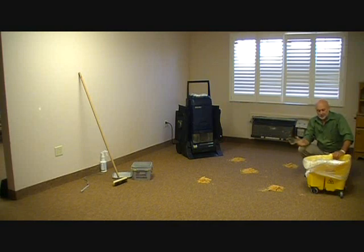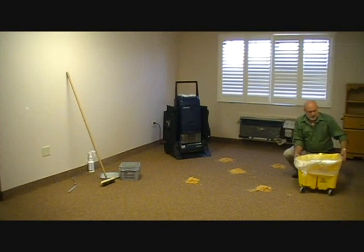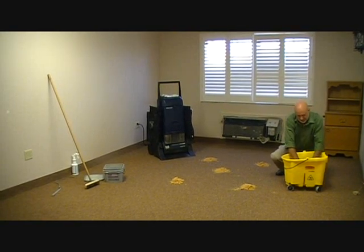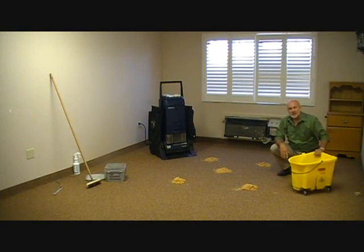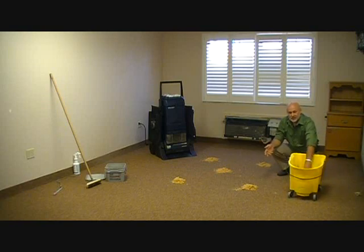Now I've taken my product from the bucket and put it in place. Evaporation is going to happen — we don't want it to evaporate here. So what we're going to do is take this trash can liner, pull it up over the bucket, and tuck it down. That way my product is not drying out. I can roll this anywhere I need to while doing a whole hallway, room, conference room, or whatever it might be. At the end, I can simply take this out and pour it back in my bucket.